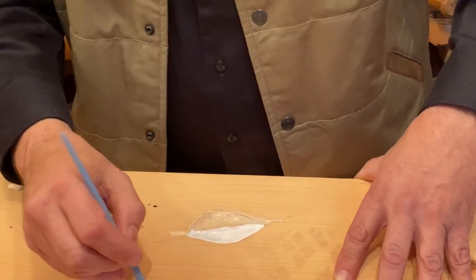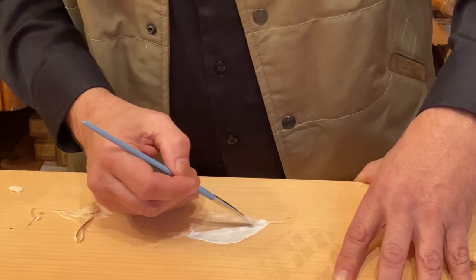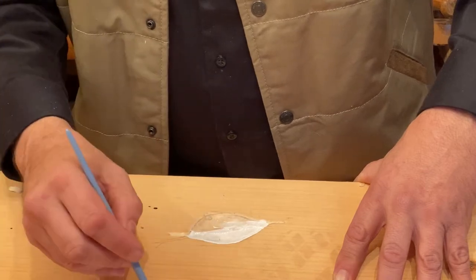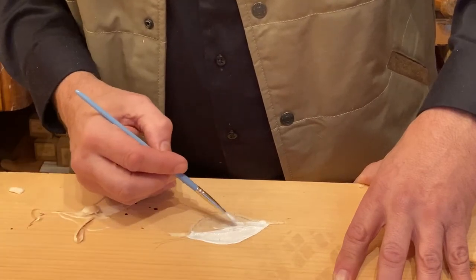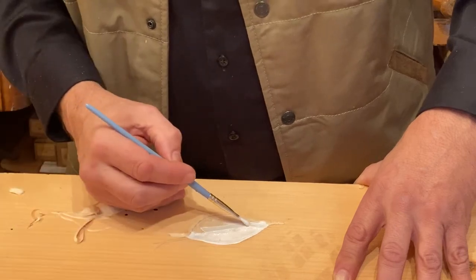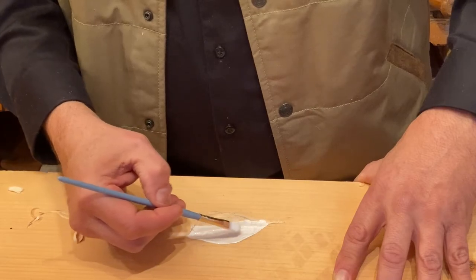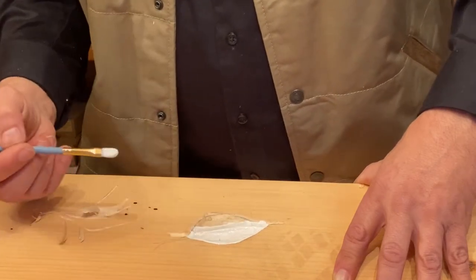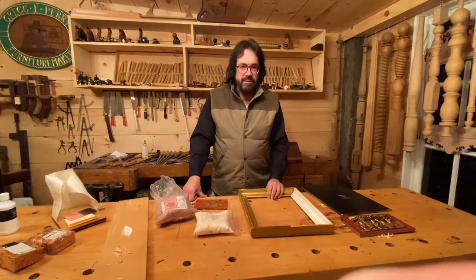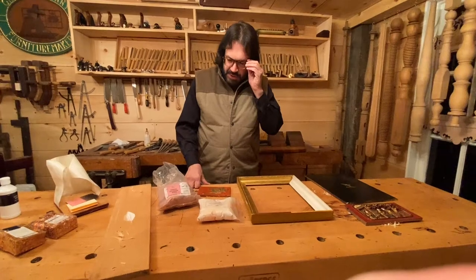We apply gesso on both sides and keep building. The key is to put the sizing on first, then build up gesso coats. Right now I'm putting an excess on the center line of the leaf, actually starting to build it up, and that shape will maintain itself.